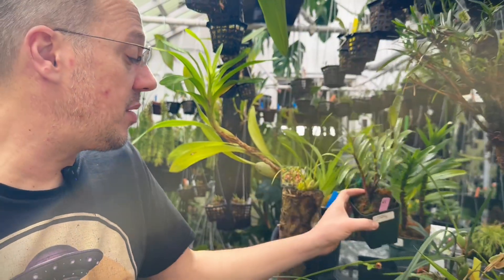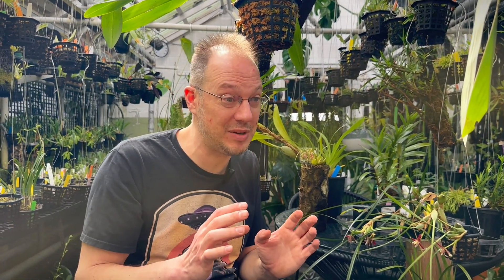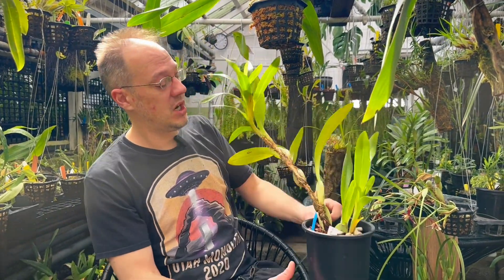One drawback to Maxillaria — especially the fragrant ones, and many of them are fragrant — is that when you go in to smell it, a little leaf sticks you in the eye. It's kind of a booby-trap plant, but they are fun.